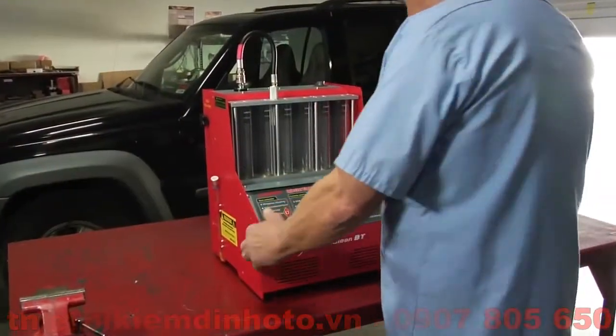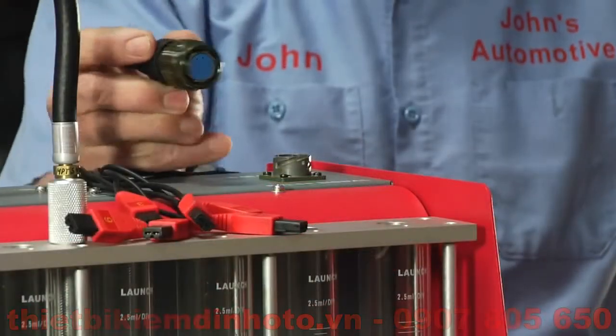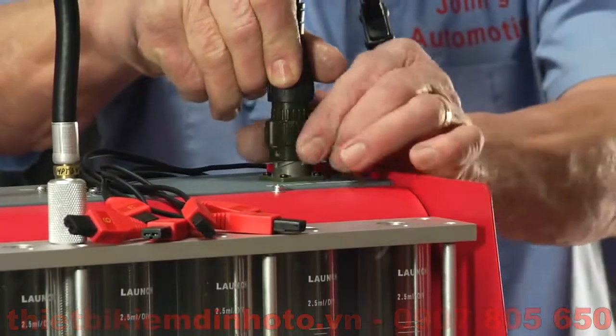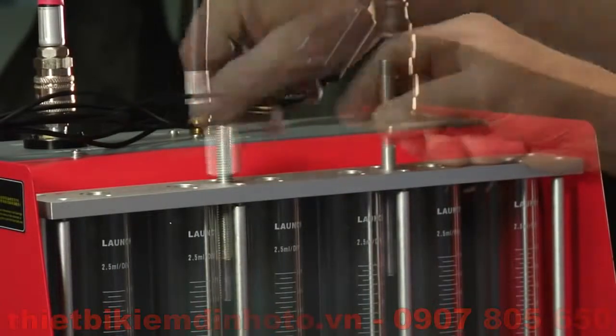Remove the unit from the box and place it on an elevated industrial grade workbench. Then fasten the injector control harness to the socket located on the upper right hand side of the machine. Align and turn clockwise to secure. Install the two adjusting bolts and couplers to the top plate of the graduated cylinders.